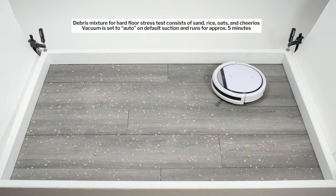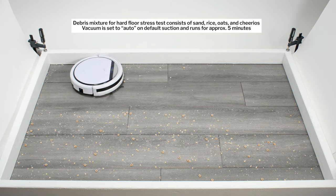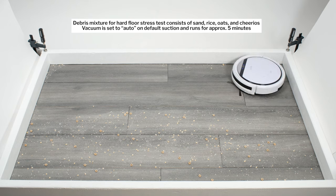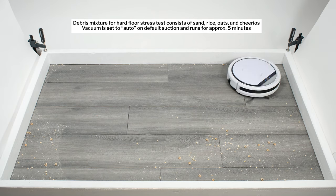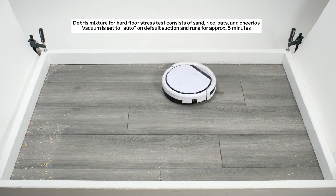In our hard floor stress test, the V3S Pro was able to pick up debris much easier. Clearly, the vacuum's nozzle design, which heavily relies on its side brushes being able to pull debris toward the center of the vacuum, works much better on hard surfaces than it does on carpet.